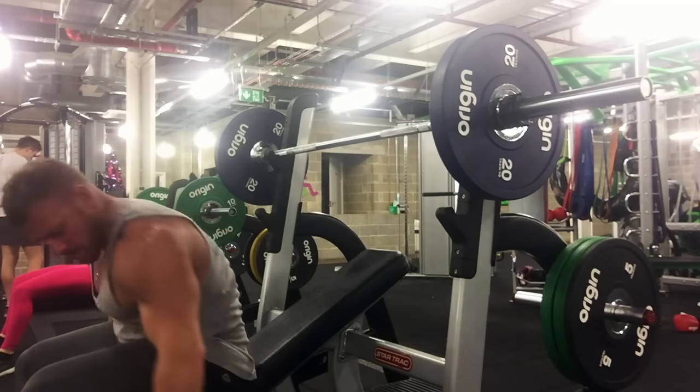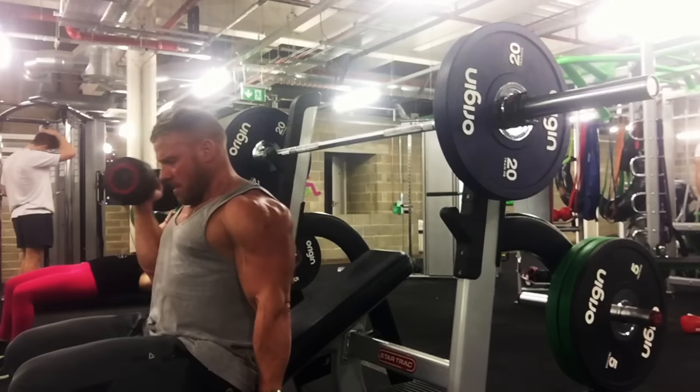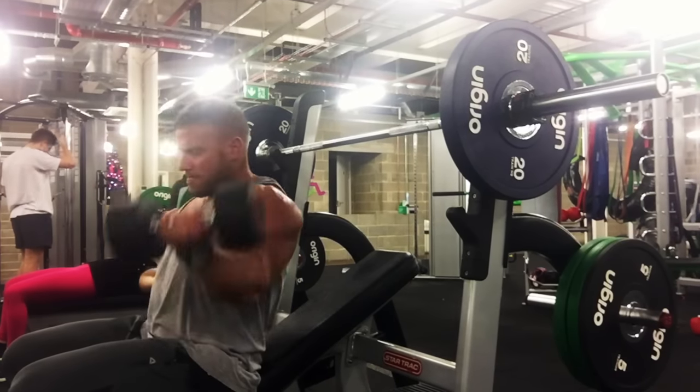Then we're going to go into something quite similar to a workout I've put up before — a seated bicep curl — same as before but we're on an incline bench.